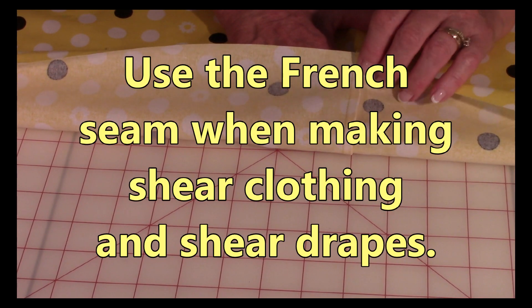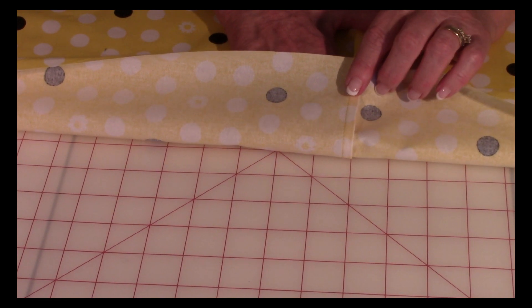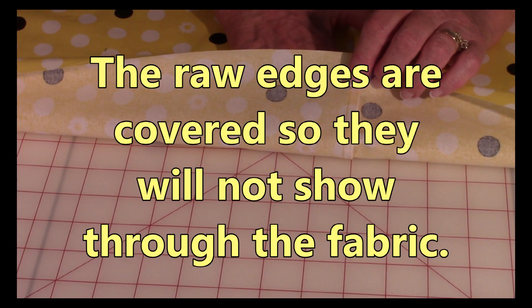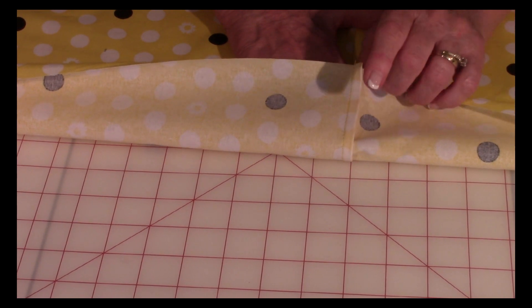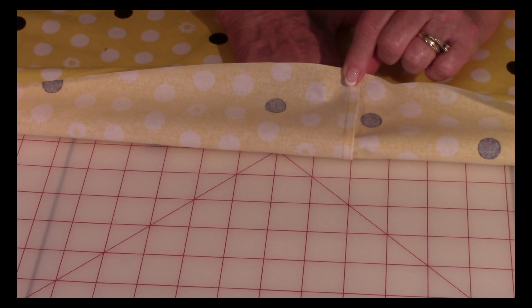So when you wash it, it won't unravel. This type of seam is used a lot when working with sheer fabrics because you don't want the seam to show through, which it will on sheer fabrics. It looks nicer when you finish the edge off like this.